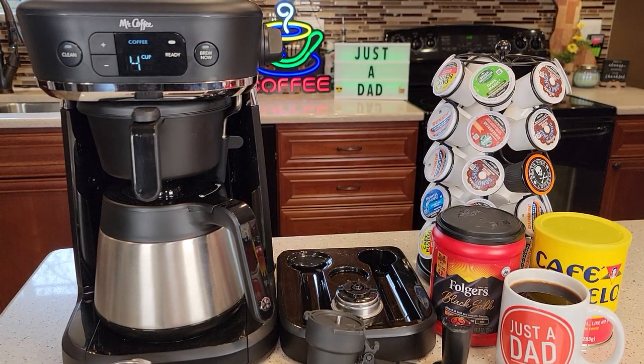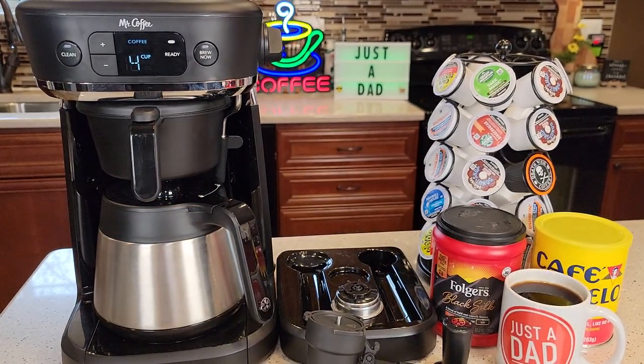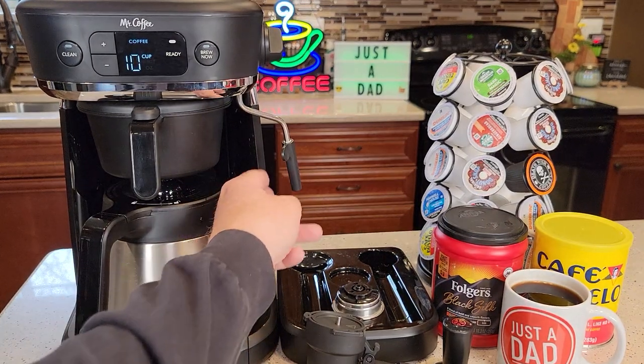Hello everyone, this is Just a Dad. Today I'm going to show you why I love this Mr. Coffee All-in-One Occasion Specialty Coffee Maker. It does K-cups, it's got a portafilter, you can do an espresso shot, and you can do a full 10-cup pot of coffee. It even has a steam wand for frothing milk.